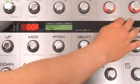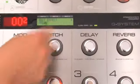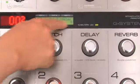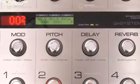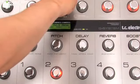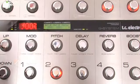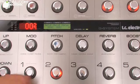I press Edit. Using the Page Encoder, I select Relay. I press Enter to enter the Relay menu. I can see I'm working on Relay B right now. I'll use the Encoder B to select the Crunch channel. There you have it — that's the Crunch channel. Let's just store that.